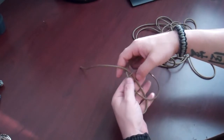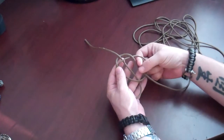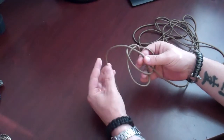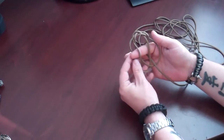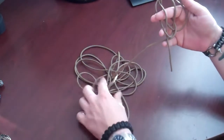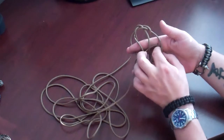Now you want to take your long end and just lay that over your right hand loop. Then take your index finger and you want to go underneath, over, and under. Go ahead and stop there briefly. Now take your 8 to 10 inches that you left out and bring that underneath your left hand loop, just like so. Then with your index finger, finish the pattern that you've started and go over, under, over. Now you want to take all your paracord, swing it around to the other side, meanwhile bringing it underneath this loose end you've got hanging out.